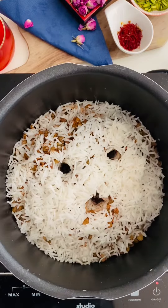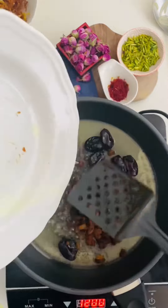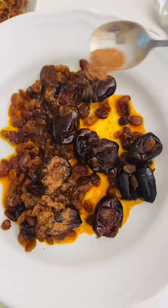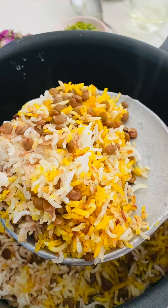Cook it for 40 minutes on low heat. Add some butter and put your dates and raisins inside, which you washed before. You can also add some saffron and some cinnamon. Look at this beautiful rice we have!